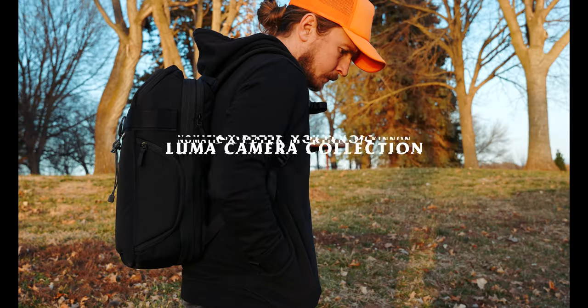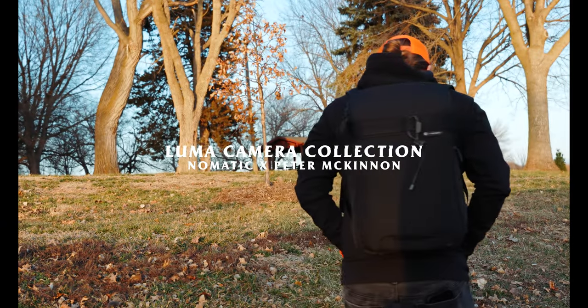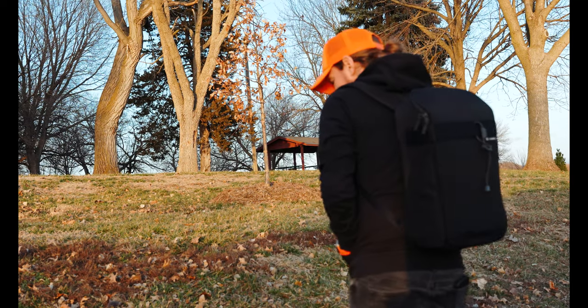This is the new Nomadic and Peter McKinnon camera bag — it is the Luma collection. Looks like we got some extras right there, and this is another extra. I ordered all three versions. We'll start from the smallest and work our way up. I assume this is the smaller one.